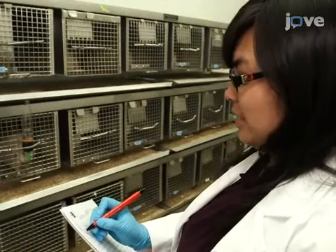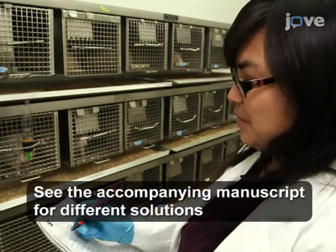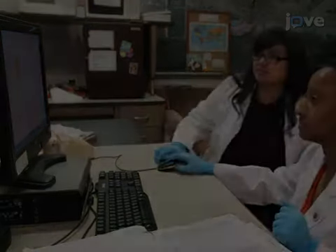Then, perform an intake test on the fifth day on subgroups receiving one of the six solutions. Ensure that the rat samples the solution with short latency.